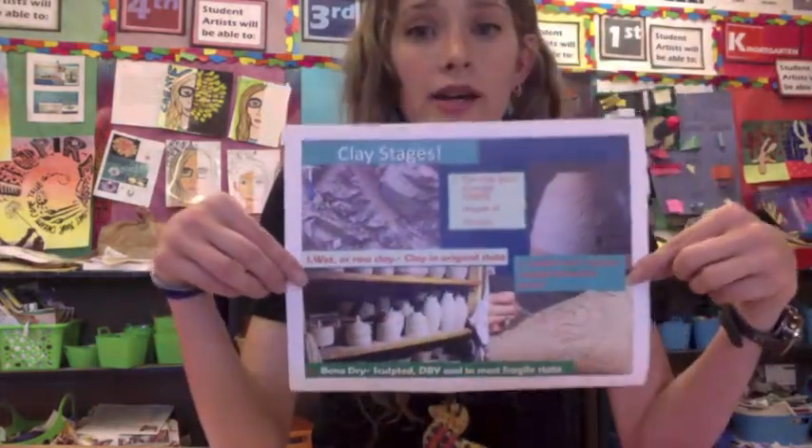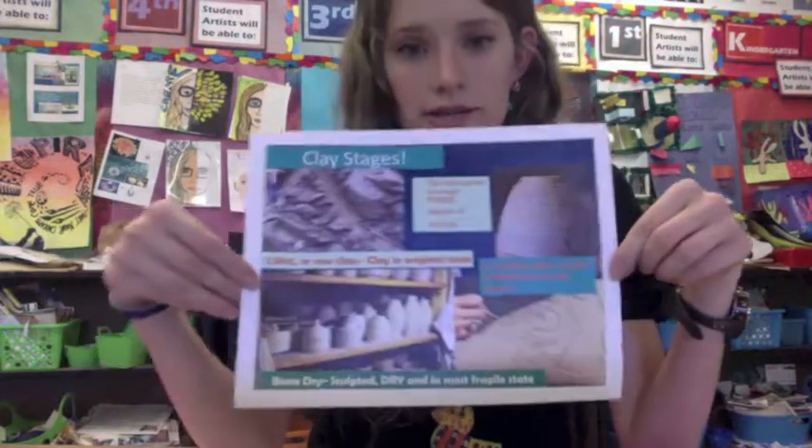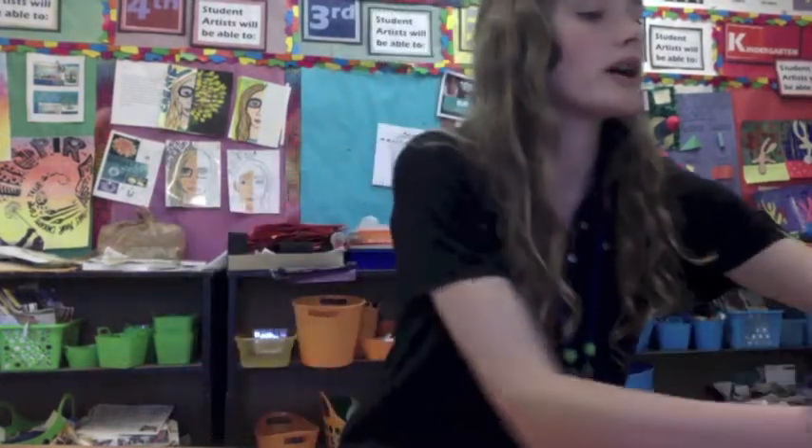Now you will have some options for metallic paint. Remember, we are trying to make our work look like it was made from metal. Your clay has been through our drying stages — it went from wet clay over spring break into the leather hard stage, and then once it went into bone dry it was ready to put into our kiln.